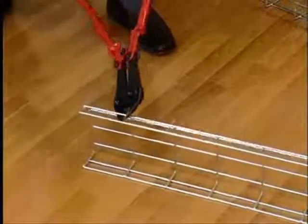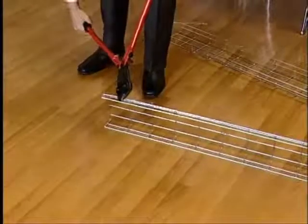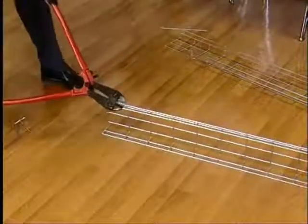Available in electro-zinc or hot dipped galvanized finishes, the tray can be used in both internal or external applications. However, unlike traditional sheet steel cable tray, Marco's wire mesh cable tray does not require any expensive pre-formed fittings for installation.